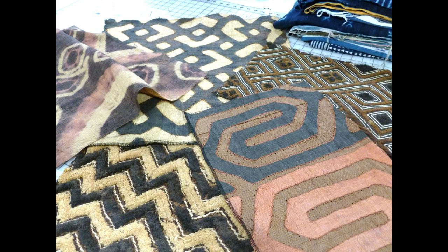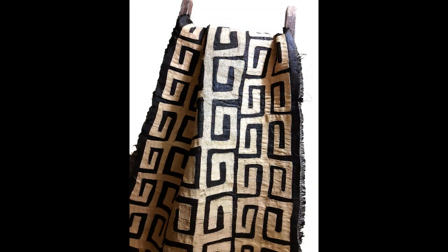I thought about it and I grabbed one of my favorite kuba cloth panels. I did a little bit of tweaking with Photoshop and I came up with a design and it turned out great. The fabric yardage has the detail and the authentic design that I was looking to achieve. If you look closely, you could even see the stitching around the design.